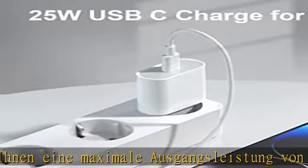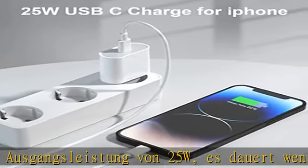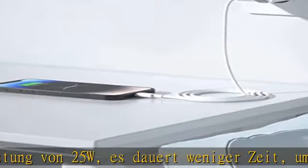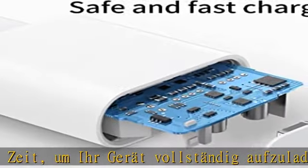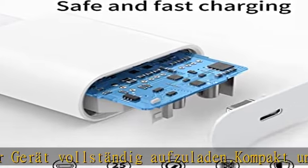Der Sokohiro 25W Stecker ist jederzeit einsatzbereit – ideal für iPhone 14, 14 Pro, 14 Pro Max, 14 Plus – zuhause, im Büro oder unterwegs aufladen. Langlebiger und effizienter USB-C Lightning Stecker aus robustem ABS-Material. Überträgt Musik, Filme und mehr in Sekunden.